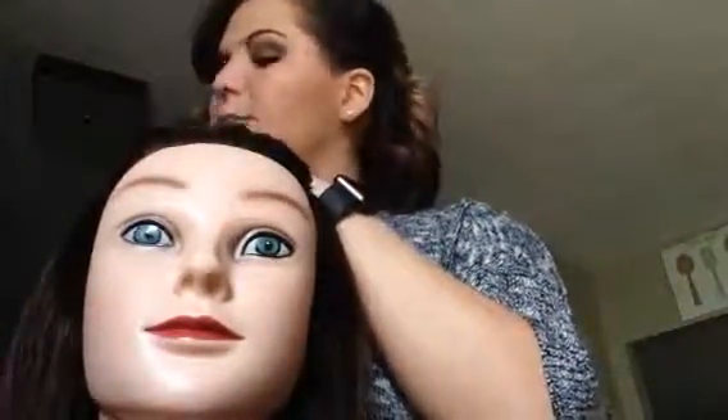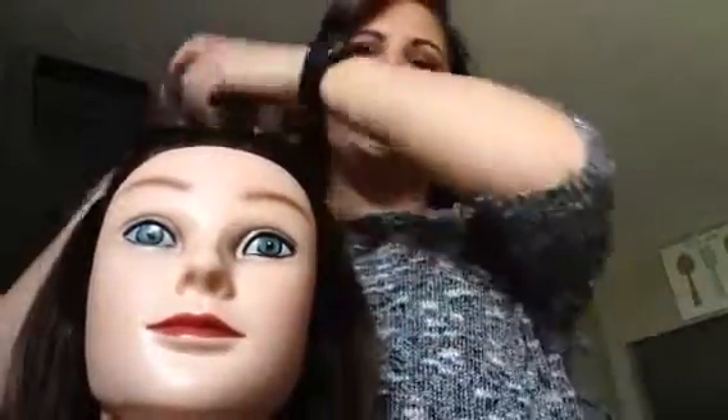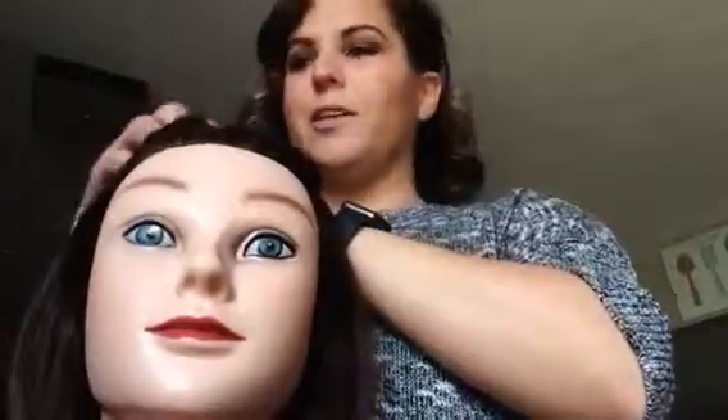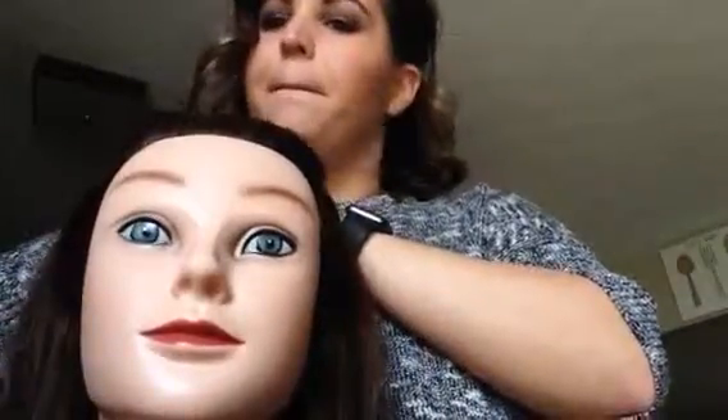I had a little bit of 10 volume at home, so I will mix probably my 5 NB with the 10 volume. The 7 I might mix with 20, I might mix with 10 — I might mix it with both depending on how I feel about Lori's hair here. I'm going to get to mixing and I will show you how I feel in a second.